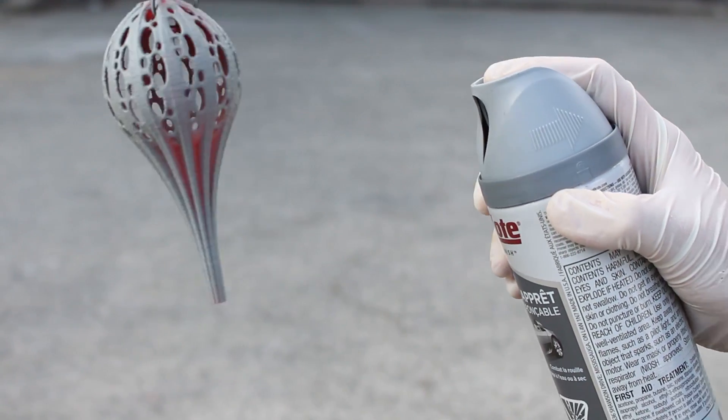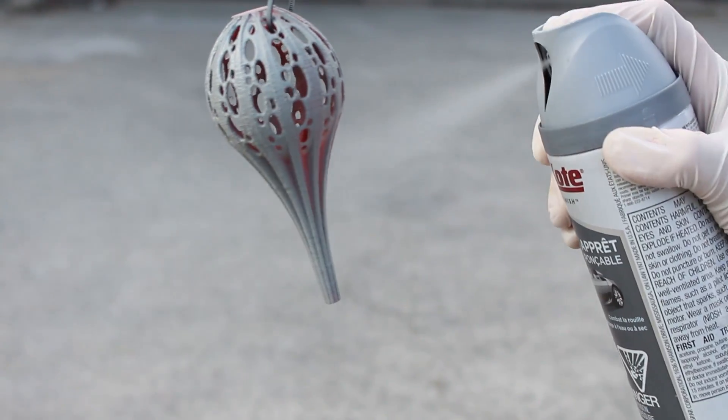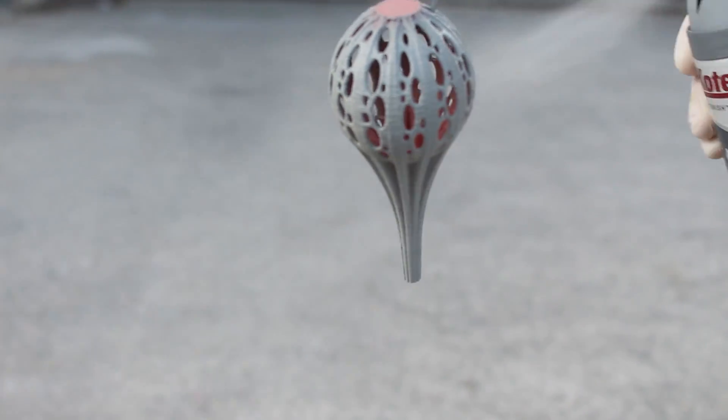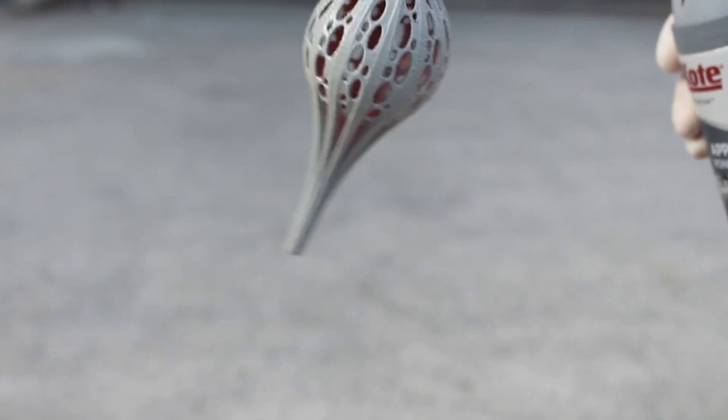If you are applying the primer outside, be mindful of the wind direction so the primer doesn't get blown into your face. If you are applying inside, make sure you have good ventilation before applying.